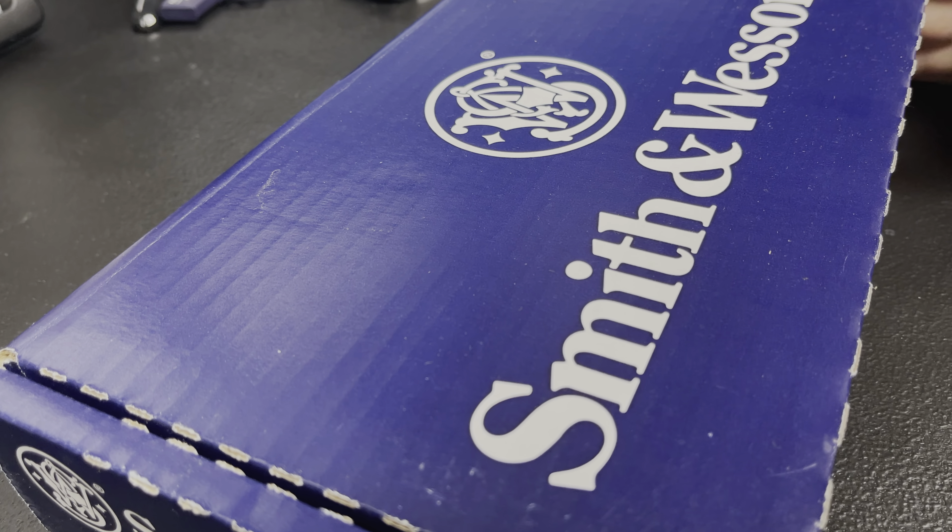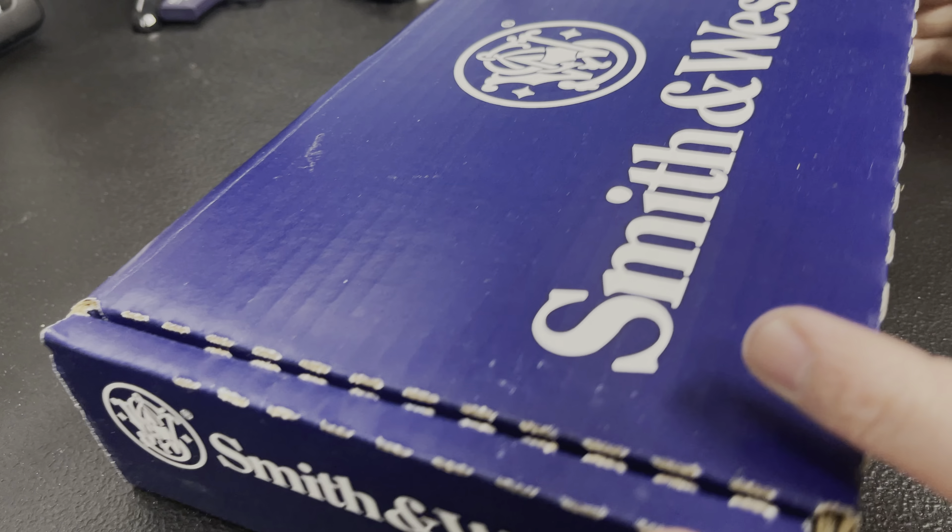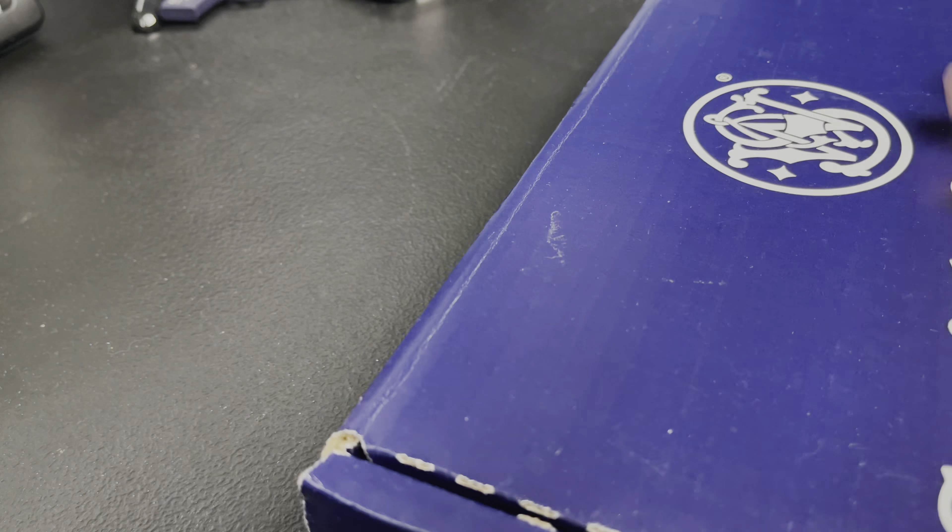What's up Affordable Armory folks, how y'all doing today? We're going to be talking about the Smith & Wesson CSX — brand new gun just released. I got my hands on one, so here we go. If this is your first time here, click the subscribe button down below so you'll find out when future videos come out. Without further ado, let's get into the video.